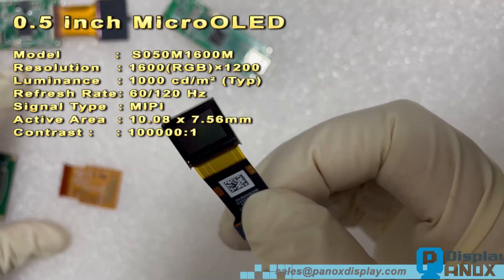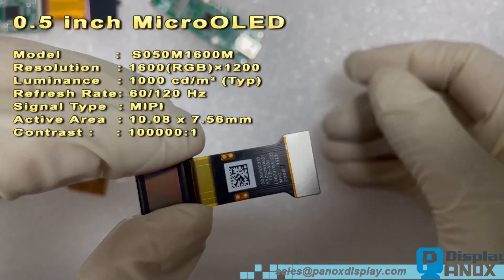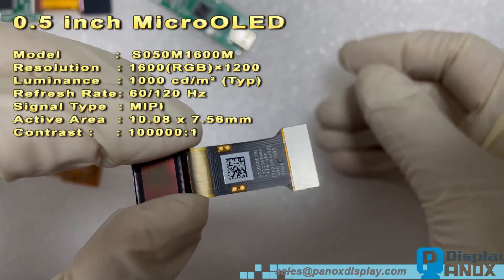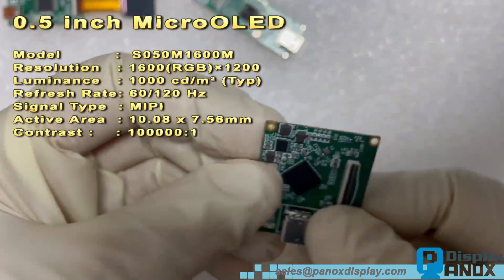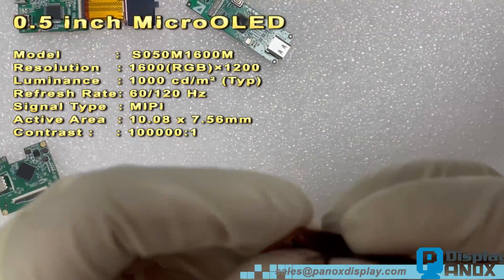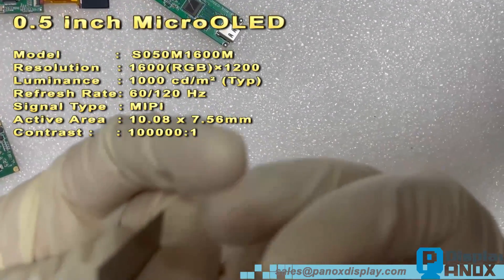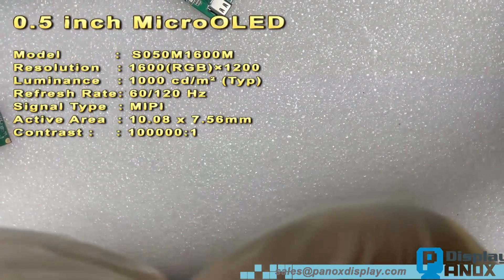With a resolution of 1600x1200, plus interfaces like MAPI and I2C, and a refresh rate anywhere from 60 to 120 Hz, this display is seriously impressive. And check out this Type-C driver board — it's tiny. You'll just need a little extend FPC to hook it up.